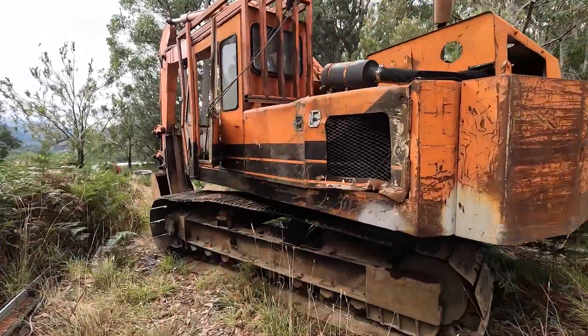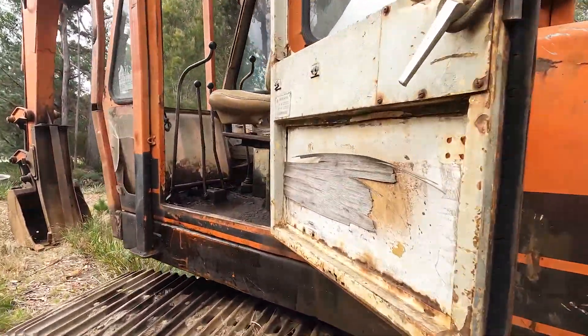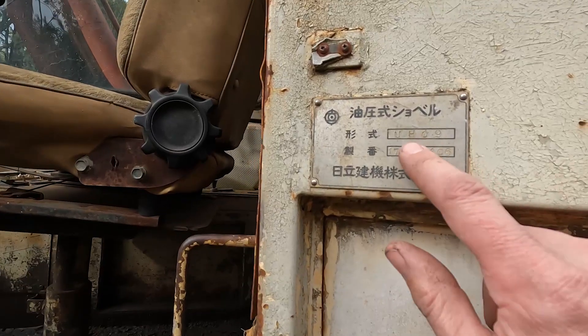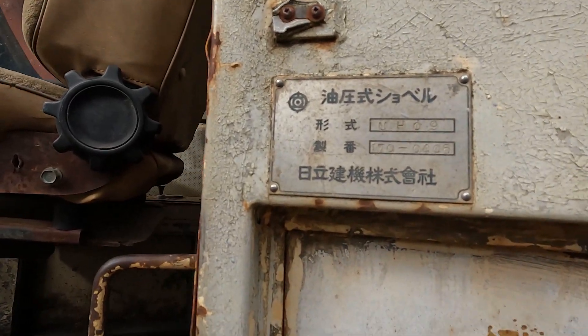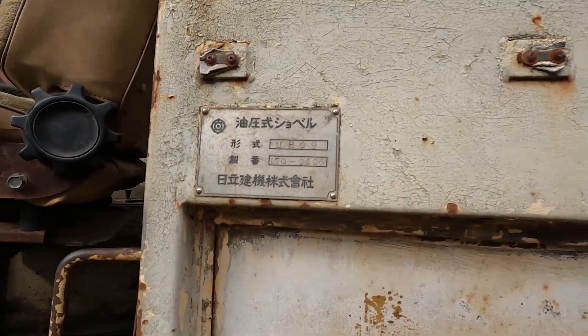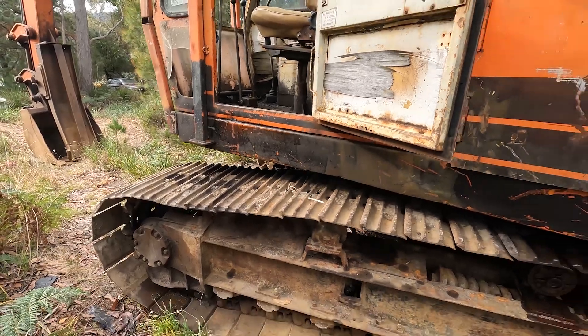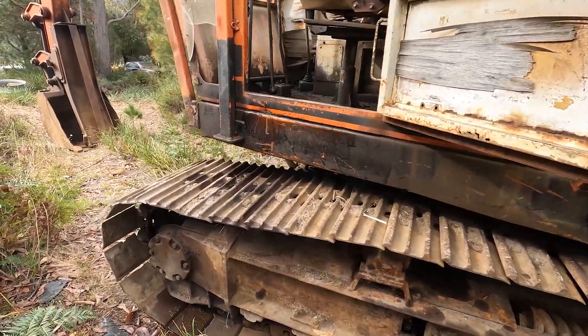Check this beast out. It's a UH-09 — there's a serial number there. I did some googling and had a look online, and I'm guessing it's somewhere in the 1970 mark.